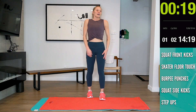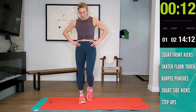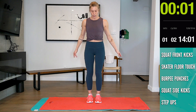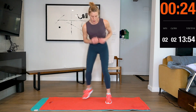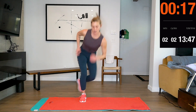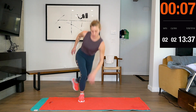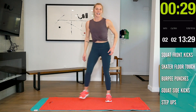Halfway. Six, five, four, three, two, one. Halfway. All right, good job.